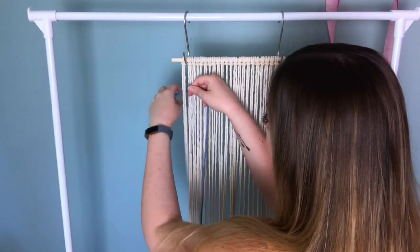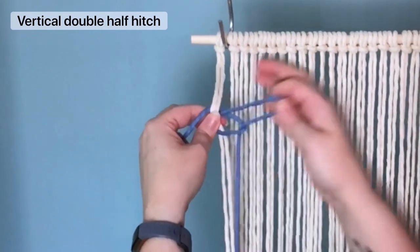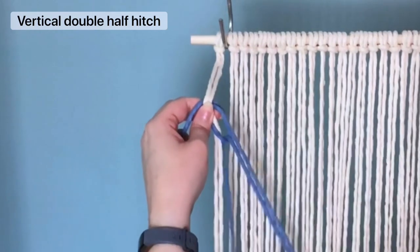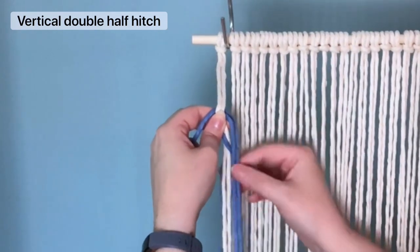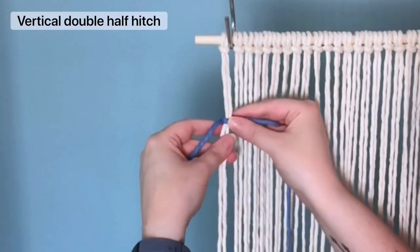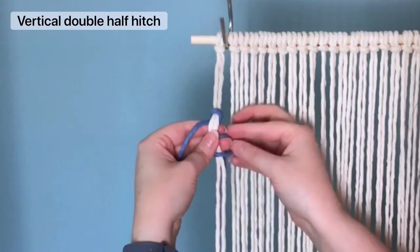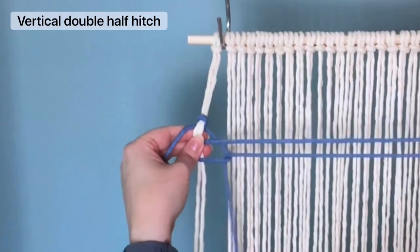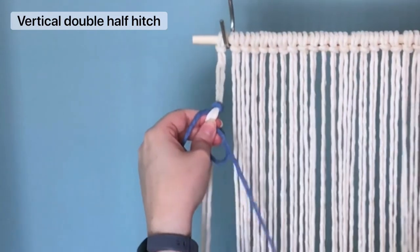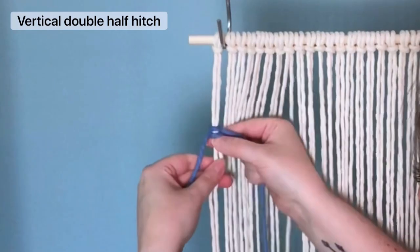The majority of the knots we're going to be tying are vertical double half hitches. With a separate strand of blue cord, place it behind your first set of cords, making sure that your short tail end is on your left. Then you make a loop on your right, wrap it around and pull your longer tail end through the loop. Do the same thing again — make a loop on your right, wrap it around and pull the long tail end through the loop. This completes your first vertical double half hitch. Just tighten it up and slide it all the way up to the top of our project.